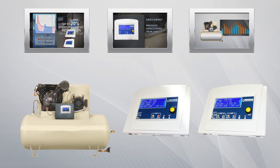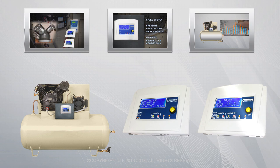To learn more about compressor controllers, compressors, or to make a purchase, visit CompressorController.com.